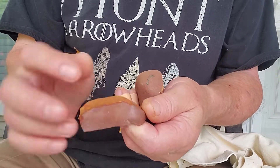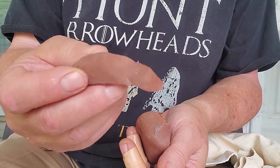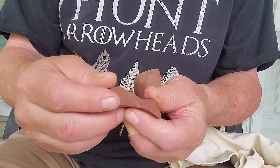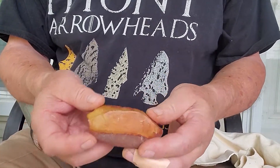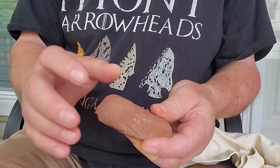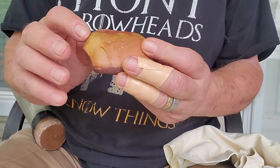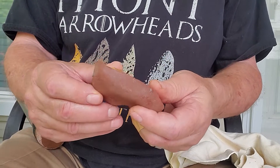That'd be a real challenge to get anything out of this piece, but it's certainly conceivable to get something, especially considering how high quality it is. Now we've got kind of a flat surface up here. If we can get rid of this hump here, that would be wonderful.